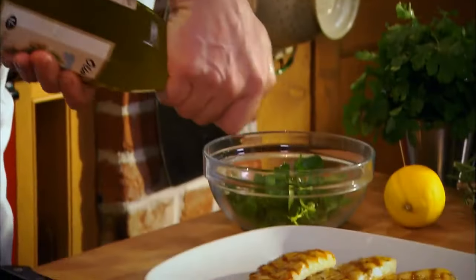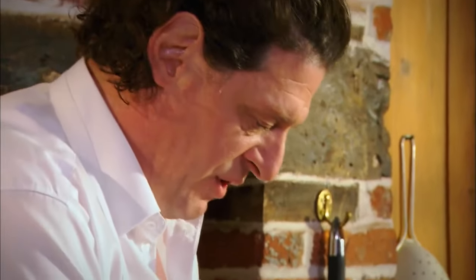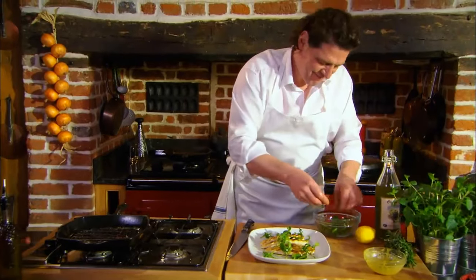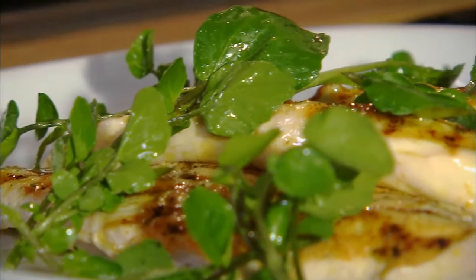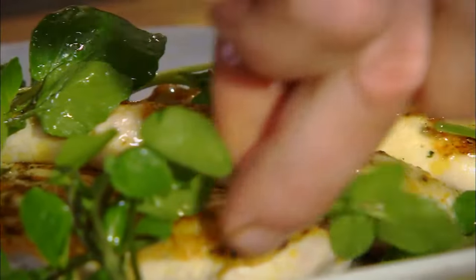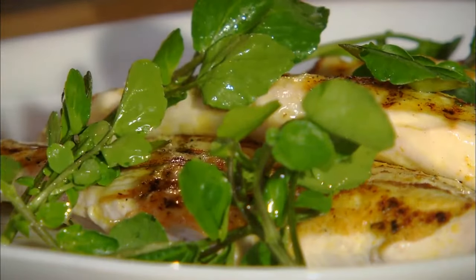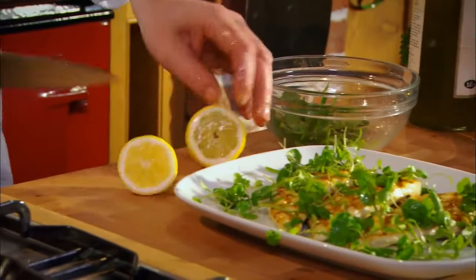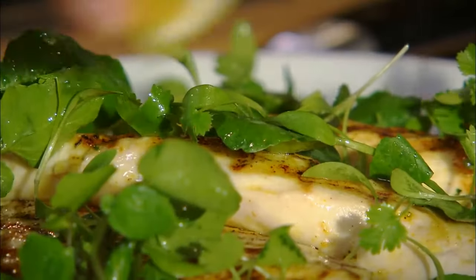And to finish our dish, a tiny bit of olive oil and the watercress. When we think of chicken with curry, it's colonial — it's a natural combination. And then we think of watercress, which is very English, and the two of them work fantastically together. Watercress is really good for us. Take a little lemon and just finish with a tiny bit of olive oil.